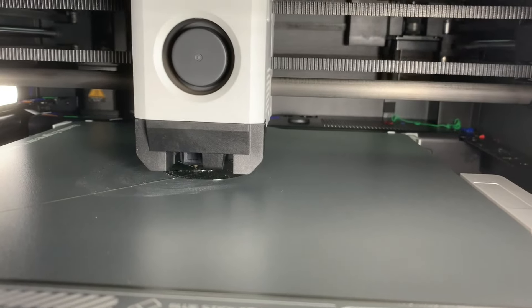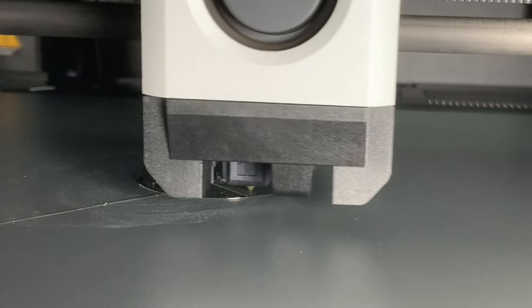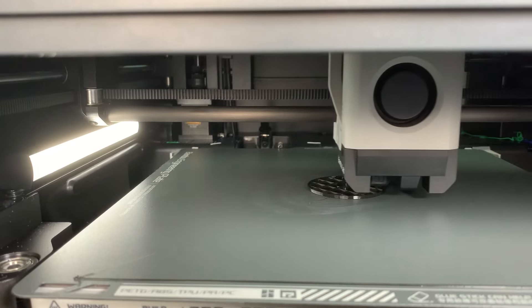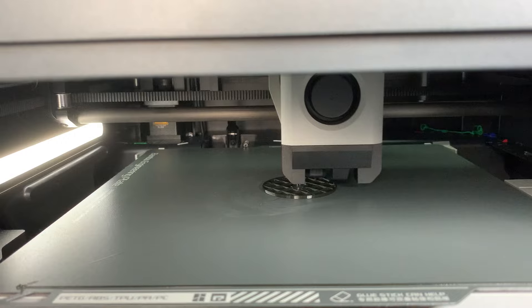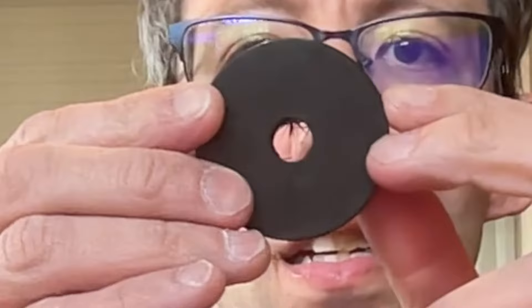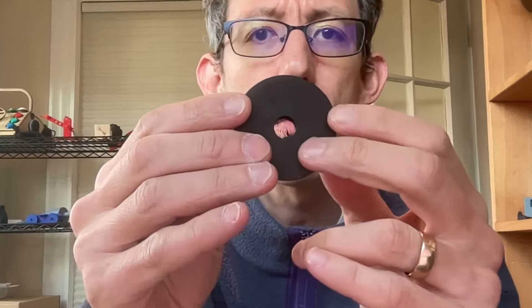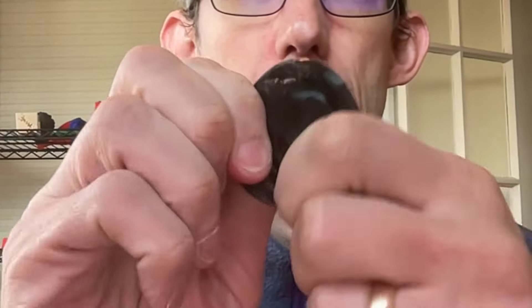So far it looks pretty good. There's definitely some stringing but let's see how it turns out. This is working better than I expected — it's just the basic settings. Look at that flexibility — that is amazing.